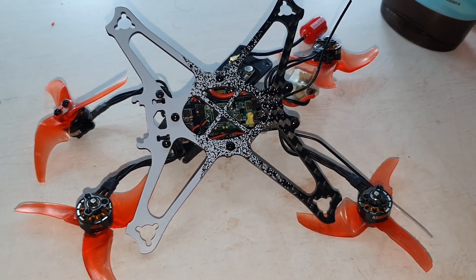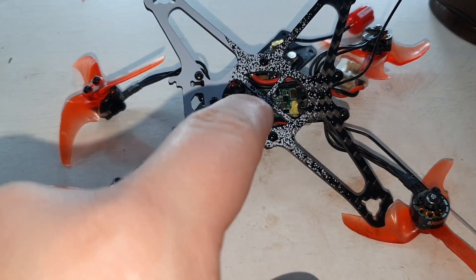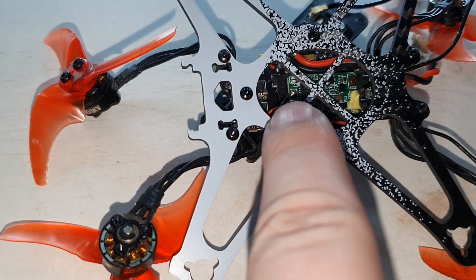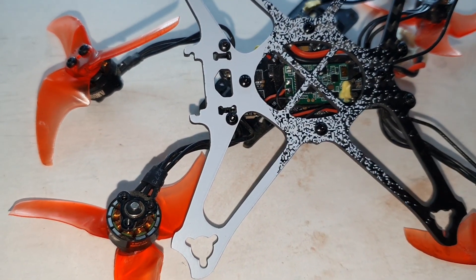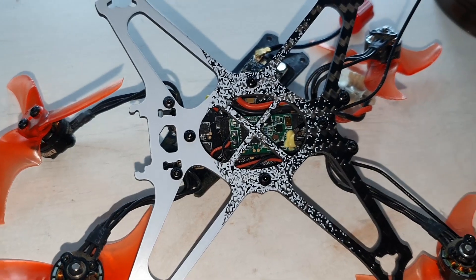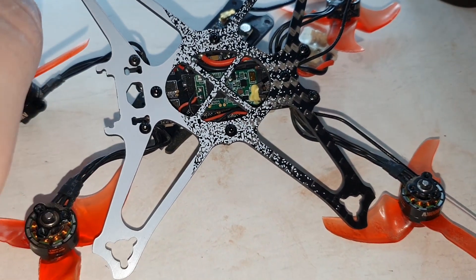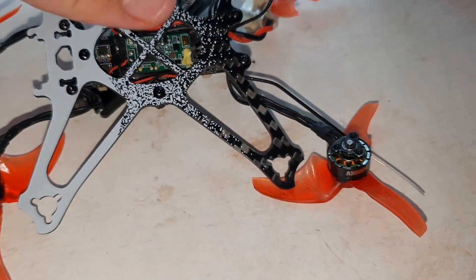This is my Tiny Hawk Freestyle 2. I've upgraded the receiver to an XM Plus, which I've mounted using some VHB just on the underside of the main board. I've got the antenna coming out here which I need to sort out in a bit. I did do this upgrade and then fly it and then immediately broken arms, so I'm just in the process of switching it all into this new bottom plate.